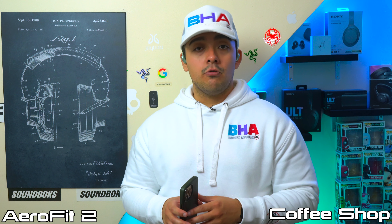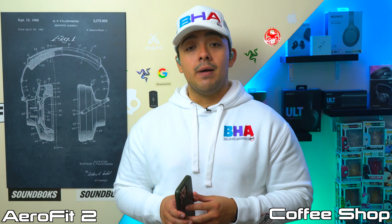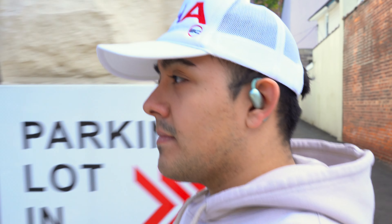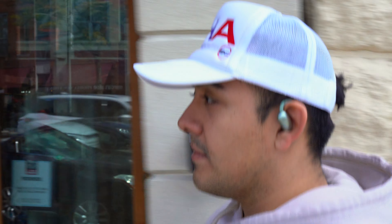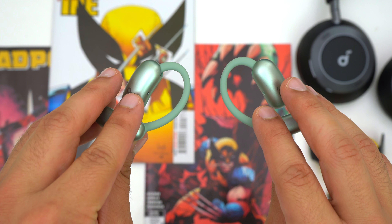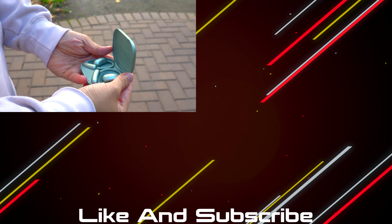Overall, the Soundcore Aerofit 2 have a good performing microphone that allows you to handle a decent amount of noise pollution on phone calls. The Aerofit 2 are a great pair of open earbuds you can wear for multiple hours on end thanks to their super comfortable form factor, and they have a long battery life to keep up. They also have a good performing microphone, sound good, and have a lot of bass making them fun to listen to especially while working out. What I really like about the Aerofit 2 is the improved design — they're more comfortable than their predecessors, fit better, and the case now has wireless charging.